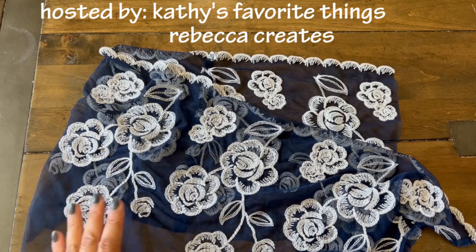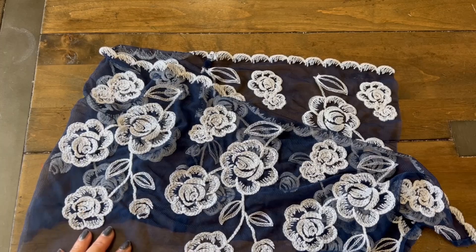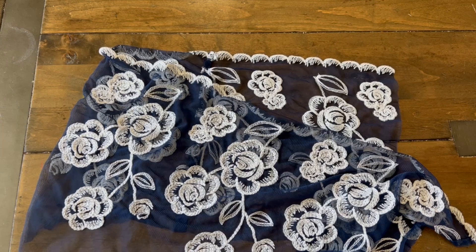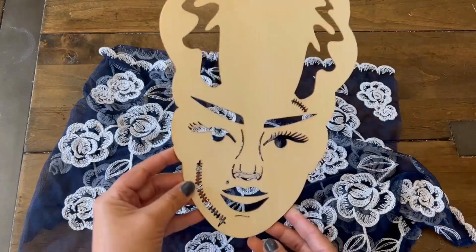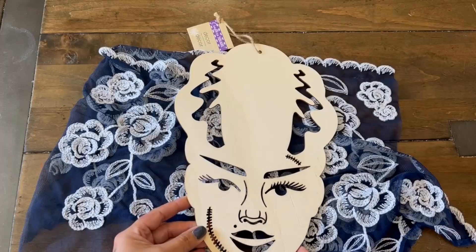So it's a four-week collaboration. On this third week, we are supposed to alter a project or make a 3D project. So I'm going to show you the piece that I'm working with — it is this Dollar Tree Bride of Frankenstein wooden decor.